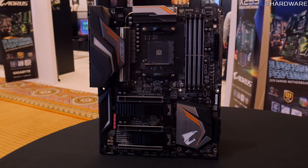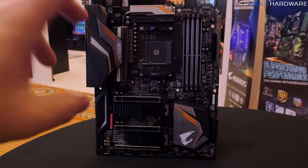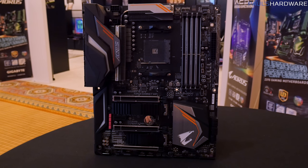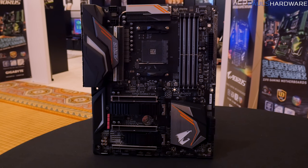What we're not 100% sure of yet is what the performance difference is going to be, if at all, when it comes to raw CPU performance. We'll hopefully find out more about that as we get closer to launch, but that aside, we can see a very nice set of features with this motherboard.